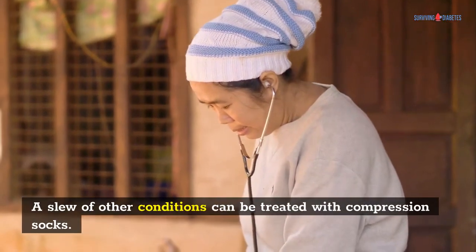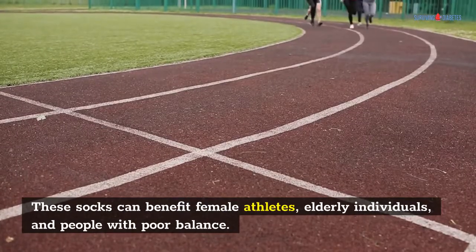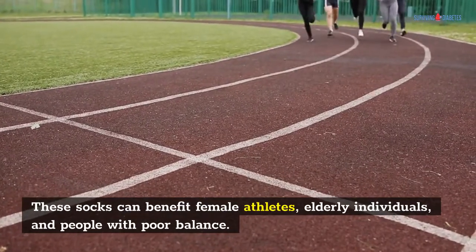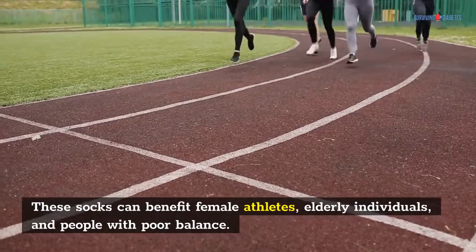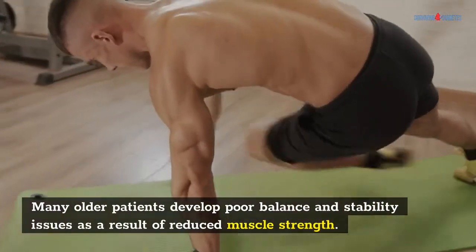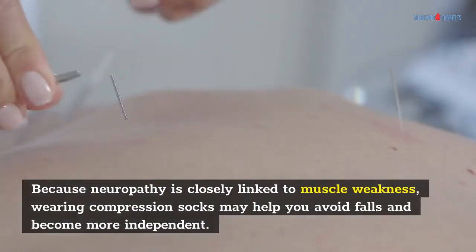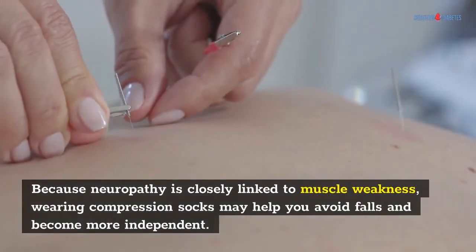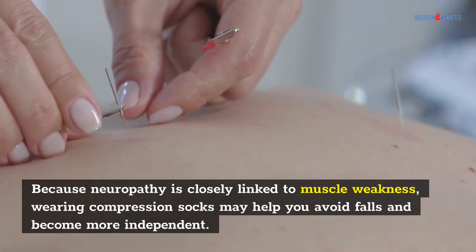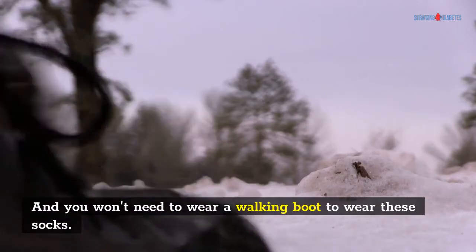A slew of other conditions can be treated with compression socks. These socks can benefit female athletes, elderly individuals, and people with poor balance. Many older patients develop poor balance and stability issues as a result of reduced muscle strength. Because neuropathy is closely linked to muscle weakness, wearing compression socks may help you avoid falls and become more independent. And you won't need to wear a walking boot to wear these socks.